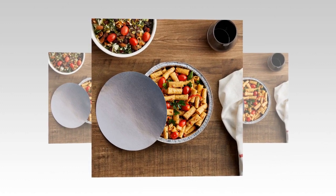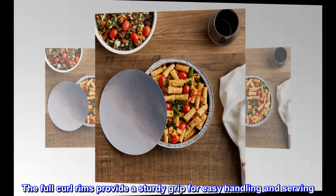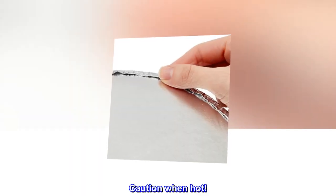Easy to use. The full curl rims provide a sturdy grip for easy handling and serving. Caution when hot.